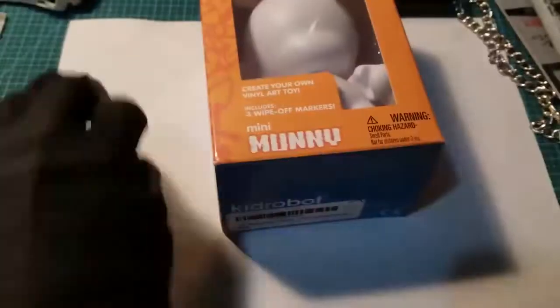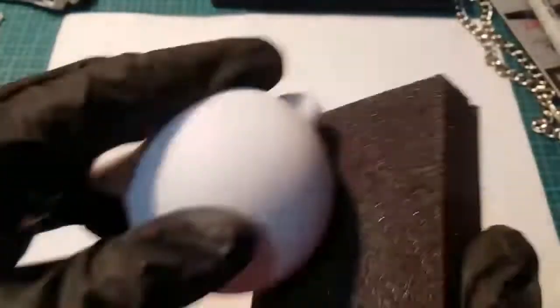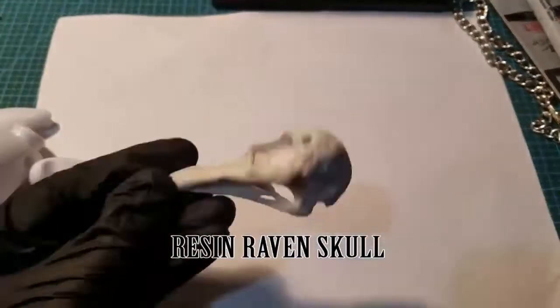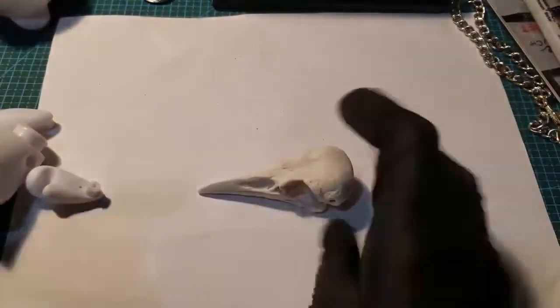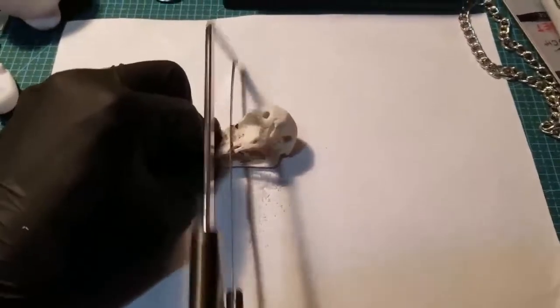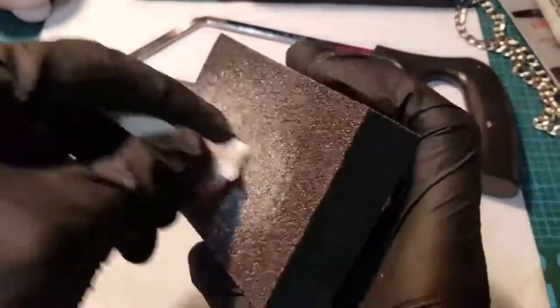Let's get this Munny cracked open. It's a vinyl toy, so it needs to be sanded down a little bit so it can hold onto the paint. This is a sanding sponge I got at the dollar store. This is a resin raven sculpt — I make these in the studio. Just need the beak. Crack off your snozz, sand it down a little bit.